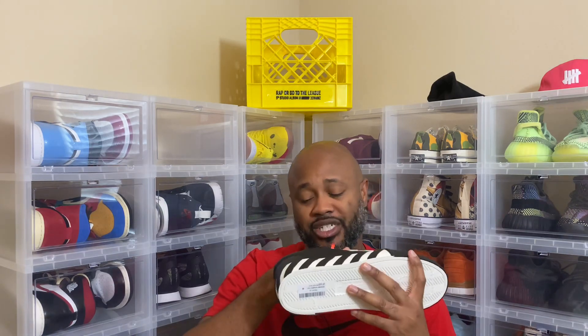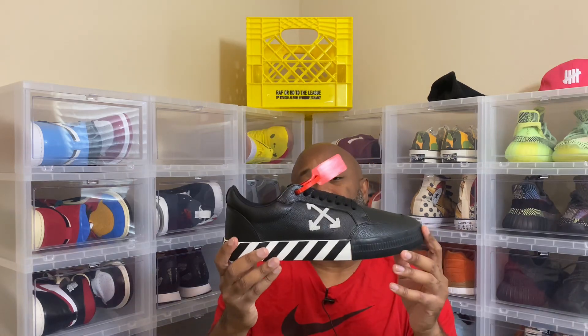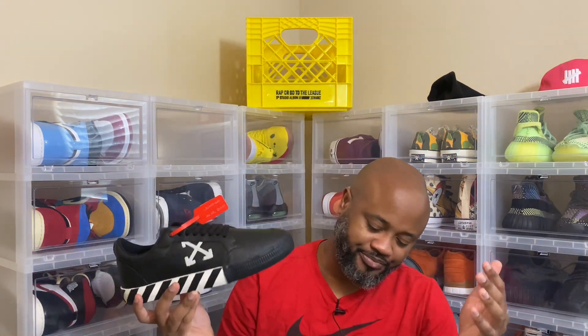Then, as you can see on the lace outside, it says shoelaces — it might be upside down, but it has the signature joint like on the Nike Off-White. It's on the tab of both laces, it says shoelaces on them. Has that deconstructed look as usual, has the X right here. That leather is nice and stiff, man, but it's good quality leather — you can smell it. You can smell the leather on here, man. These are nice. I'm definitely rocking these.